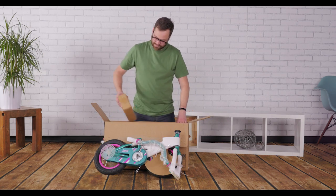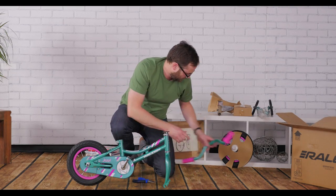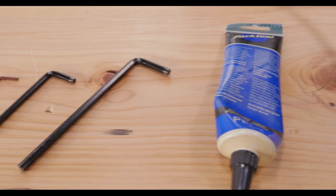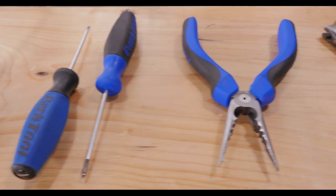Grab the box containing your small parts and get started. You'll need some tools for assembly including metric allen wrenches, bike grease, a tire pump, screwdrivers, cable cutters, and an adjustable wrench.